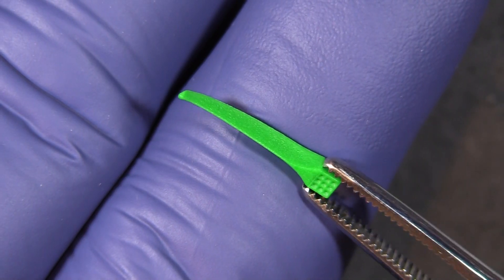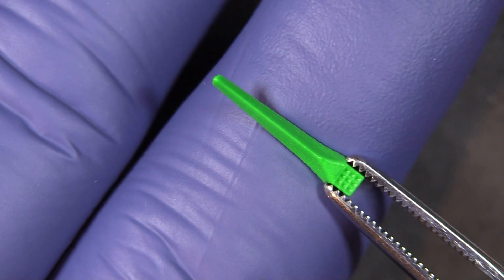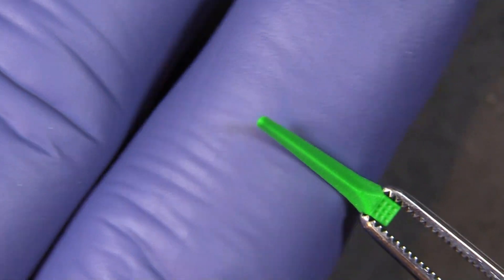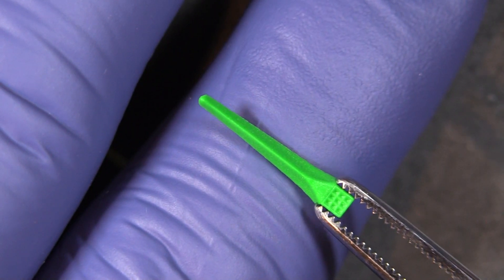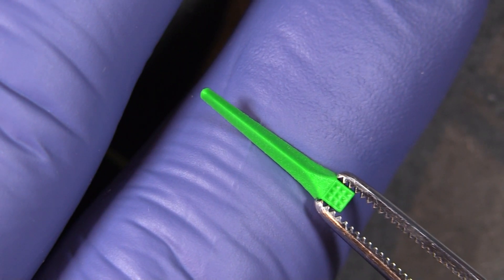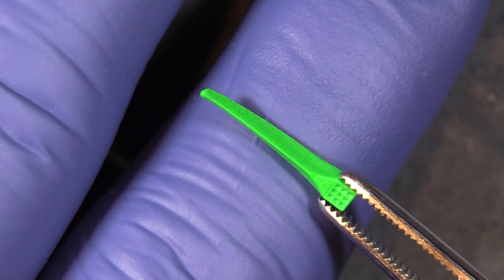One thing you may notice is that the sides of the wedge are textured, and that's to help prevent the wedge from backing out after it's been inserted. That's also why they're a little bit longer than traditional wedges. That more gradual taper helps the wedge to not get forced back out of the interproximal space.